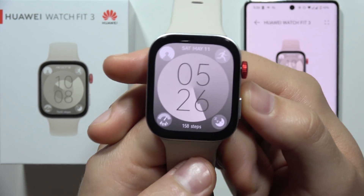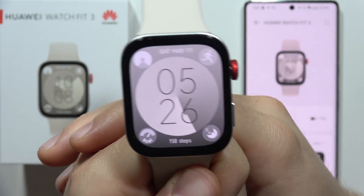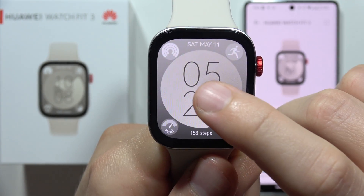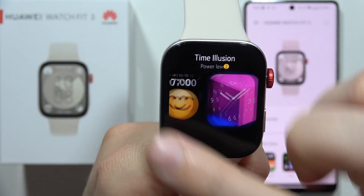To change the wallpaper on the Huawei Watch Fit 3, we've got a few methods. The first one: grab your watch, click and hold on the main watch face, and now we can find the additional watch faces.